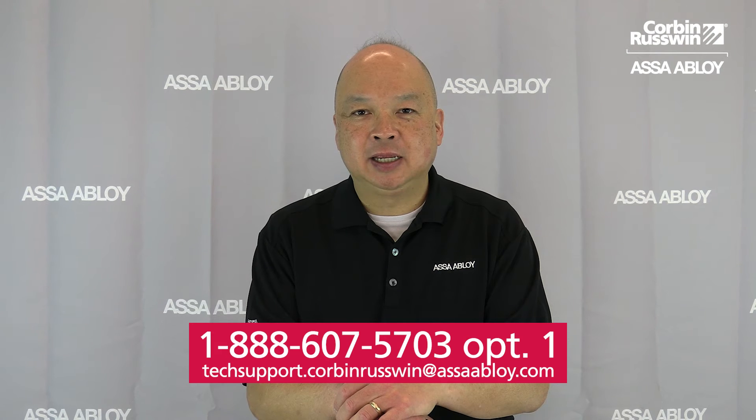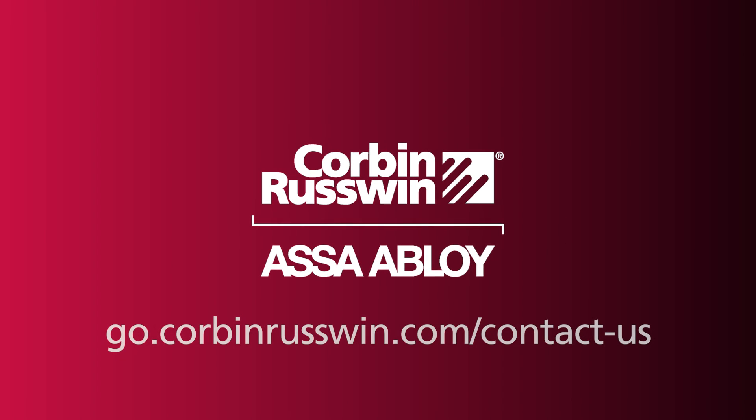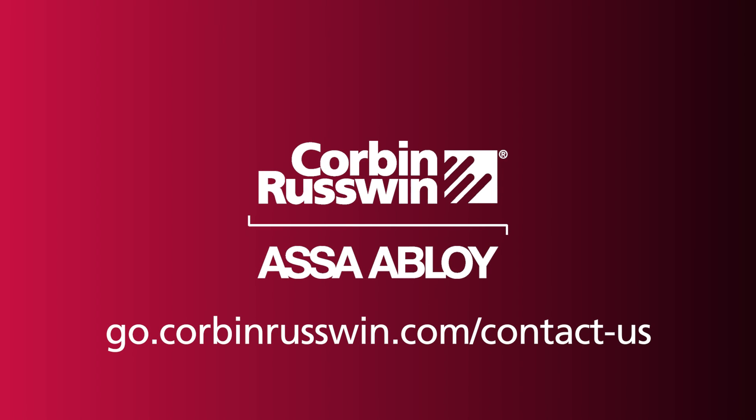Thank you for watching. If you have any questions or need technical assistance, please call us at 888-607-5703 option one, or email us at techsupport.corbin-russwin@assaabloy.com. Stay tuned to the Corbin-Russwin channel for upcoming tech tips and instructional videos.